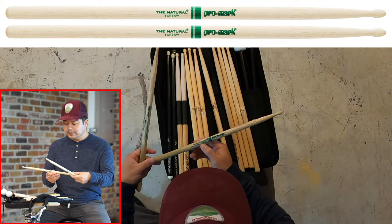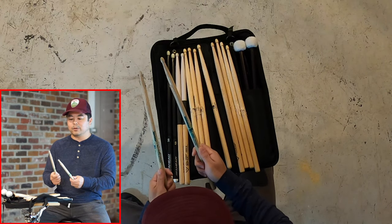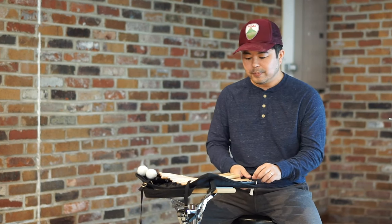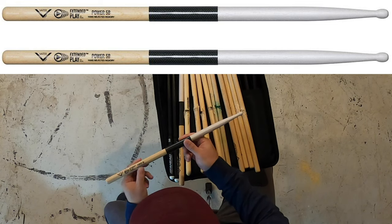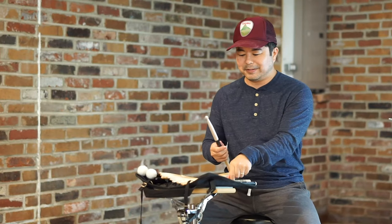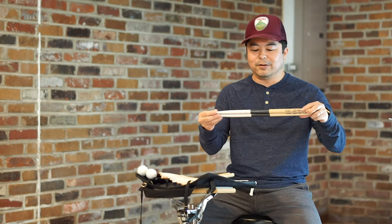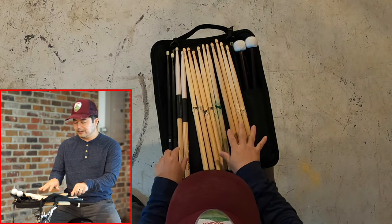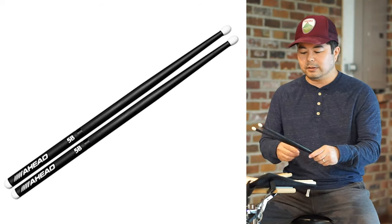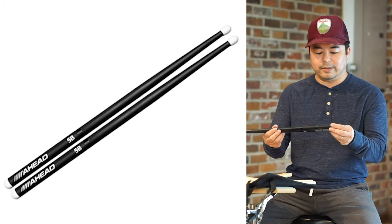Whenever I'm playing something light like ballads or jazz, I have the Promark Natural TXR 5AW — more like a 5A — and I use these when I need something lighter in volume and dynamics. I also did a stick review video where I compared regular 5Bs against the Vader Extended Play Power 5Bs, which have a composite wrap around where you'd normally hit rim shots. These are still pretty new looking; I haven't used them much — not so much of a fan. And the other stick in that review was the Ahead 5B, which has a bit more wear.